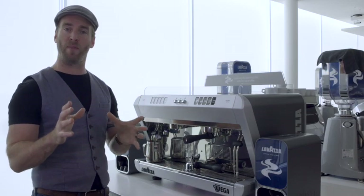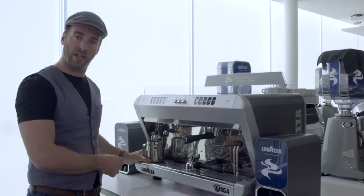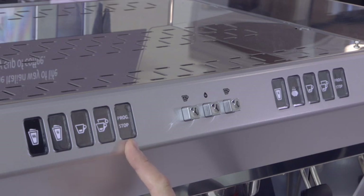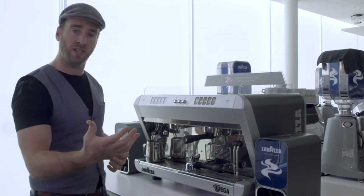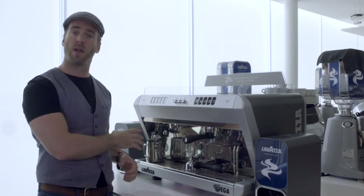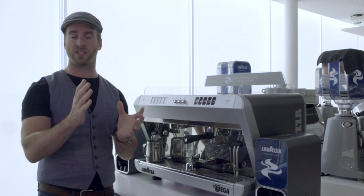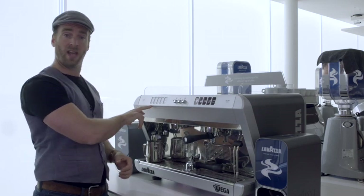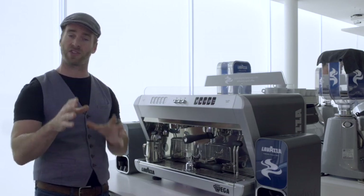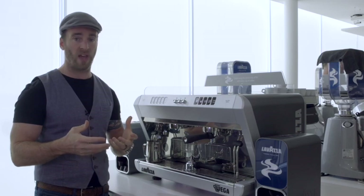Programming the milk temperature buttons really couldn't be simpler. You will need a milk pitcher, a calibrated thermometer, and some fresh milk. Enter programming mode by pressing and holding the programming button until it flashes. Switch to the button you want to calibrate and press it — this activates the steam wand and the milk will continue to heat until you press that button again to stop. Keep an eye on your thermometer; there will be a bit of lag. For the cooler button, turn it off at around 55 to 60 degrees, as we don't want the milk going beyond 60 to 65. For the extra hot button, don't go much beyond 70 to 75 degrees — at that point you start to caramelize and burn the sugars in the milk, causing an off acrid smell.